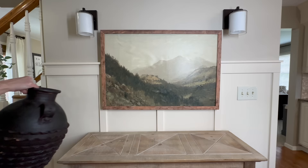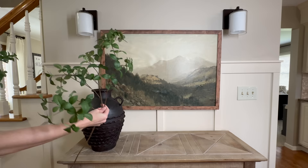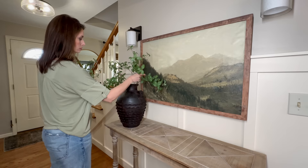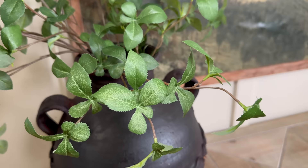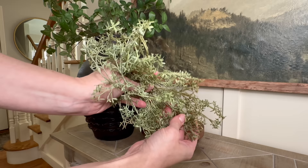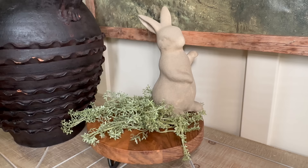Let's style one side of the console table. I'm bringing back this gorgeous vessel I picked up from Home Goods and adding three stems of greenery that matches the smaller pot on the cabinet near the front door, letting them drape naturally for a beautiful organic element. Next to the vessel I'm adding a round wooden riser that coordinates nicely with the frame. Then I'll add a few sprigs of green baby's breath, laying them casually on top, and nestled within the greenery I'm placing both of my DIY faux stone bunny rabbits.